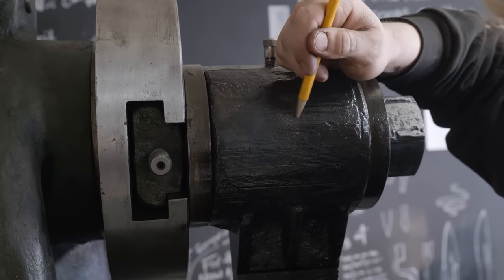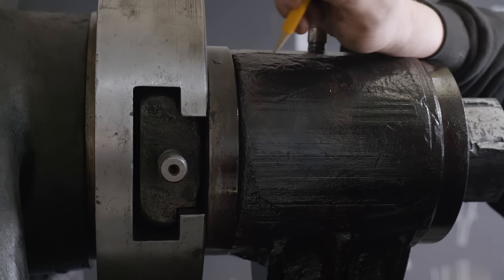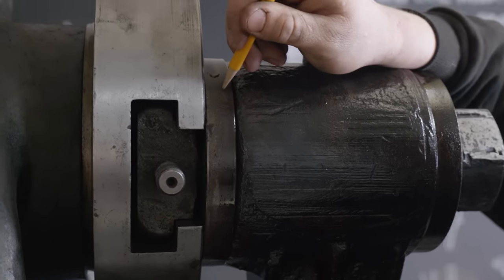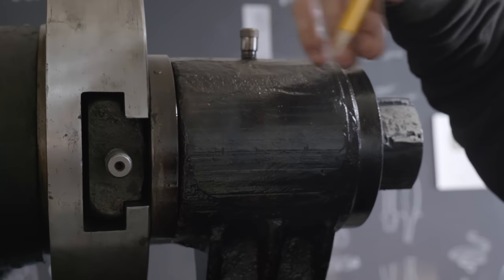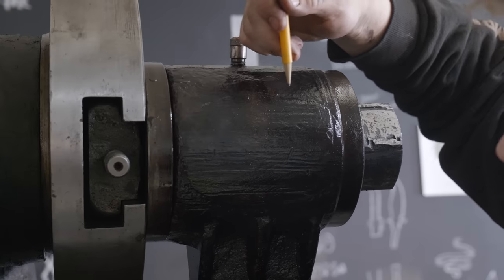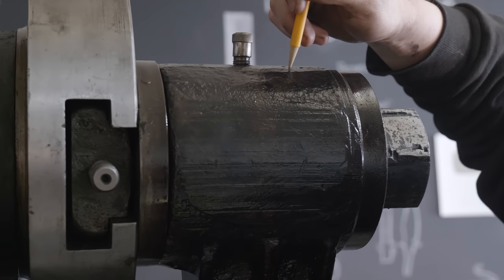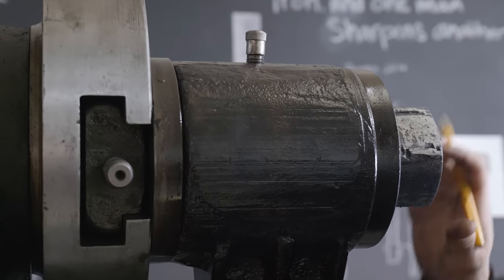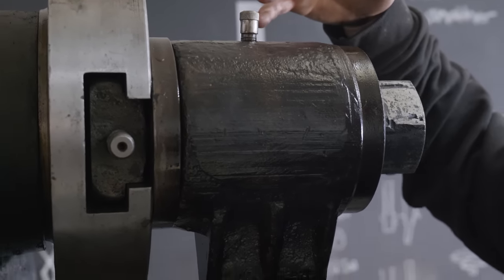Inside the pitman and inside the bronze bushing is the outside diameter of our cast iron washer, and then inside of that is the crank pin. So if you were to cut this in half right now, you'd have cast iron from the pitman, then bronze, then the cast iron of the washer, and then the crank pin itself. There are a lot of pieces in here, and if anything is off, it's not going to be so good.